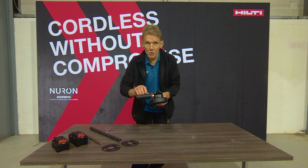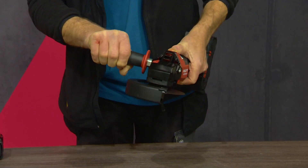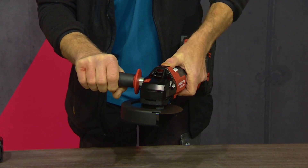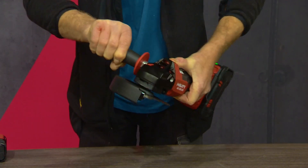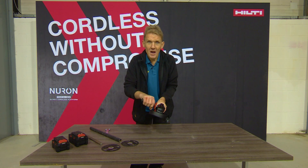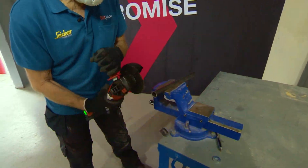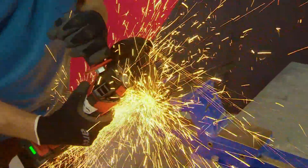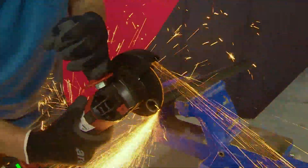The other thing it will do is stop it in any plane. So if there's a sudden jerk or movement — supposing the blade got stuck in the material — if it moves in any direction suddenly, it will stop the motor. Those two things alone are a major innovation, and it also gives you 50% more cuts than its predecessor.